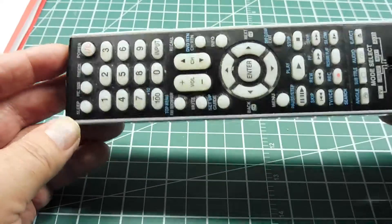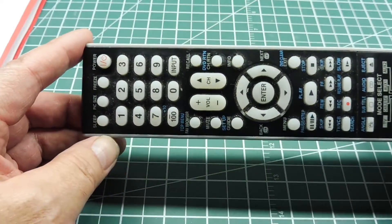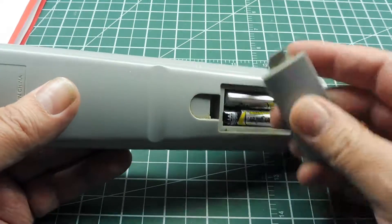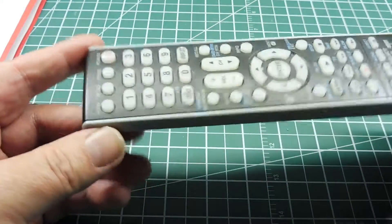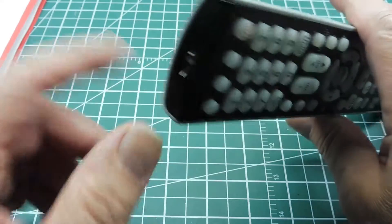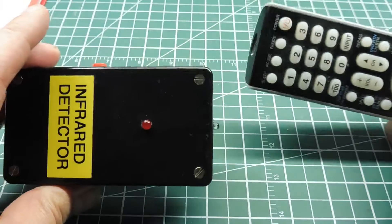You probably have a few of these remotes on your coffee table, and when they go bad you basically check the batteries — sometimes there's corrosion in there, check if the batteries are dead. Sometimes the conductive keyboard membrane gets worn. But there's really no way of testing if there's any infrared signal coming out of the device itself unless you have a detector.